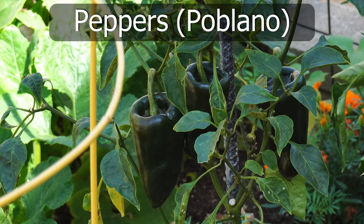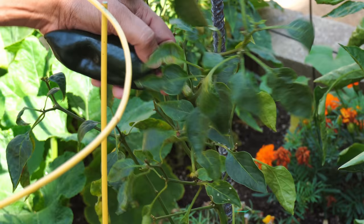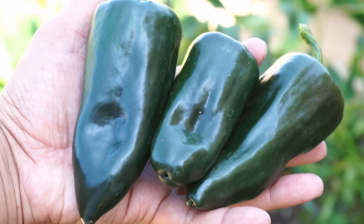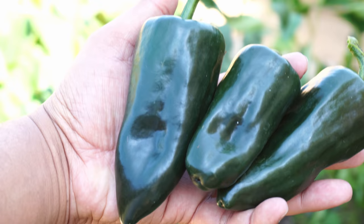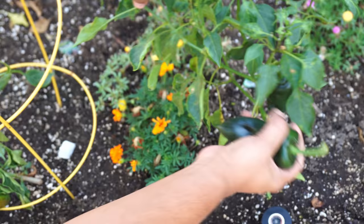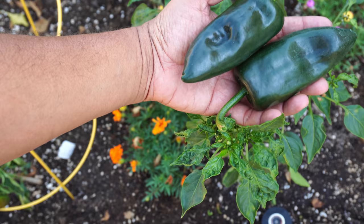Poblanos — if you want a pepper that's the perfect combination between heat and taste, look no further than the poblano peppers. We use a lot of poblano peppers in a wide variety of dishes. This is an amazing pepper variety that produces quite good sized, beautiful looking peppers. We did not get a whole lot of poblano peppers but for two plants it was still a decent harvest, and I am happy with how the poblano peppers grew.